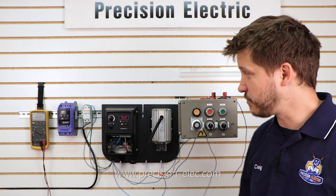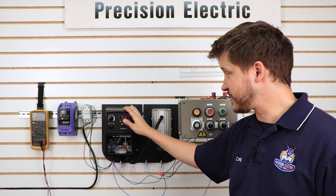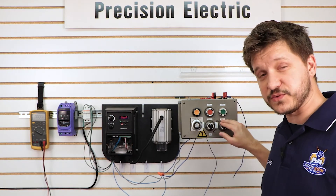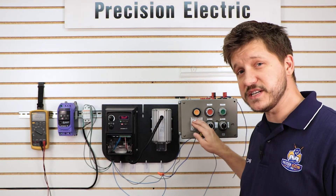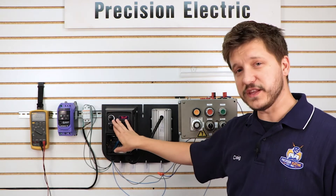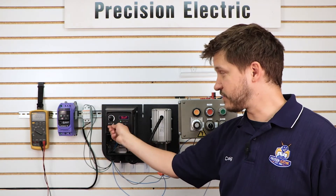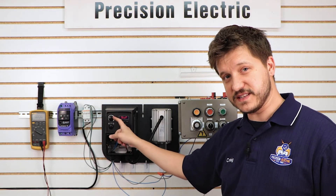Today we're going to be covering more on the Invertec variable frequency drive. This particular video is going to cover actually using an external selector switch for your start-stop control, as well as using a speed potentiometer to control the speed. Now if you bought one of the units that include a forward-reverse switch and speed pot, we're going to be turning these off to make this happen.